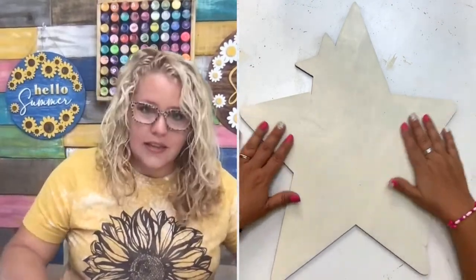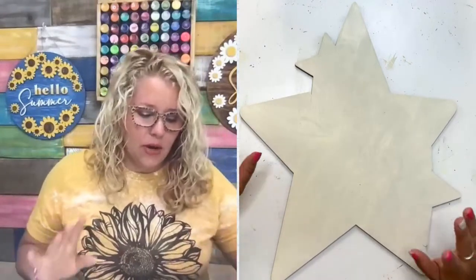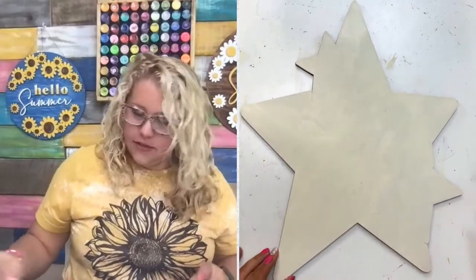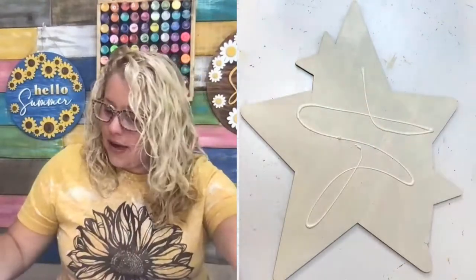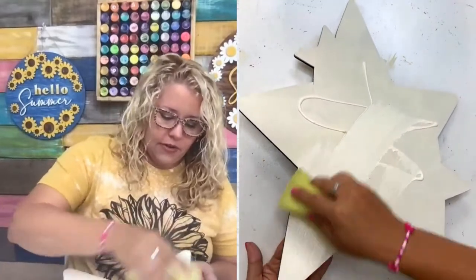Looking at this on video probably looks good, but in person it's a little streaky and I know we're going to do some distressing on it. I'm going to go ahead and do one more quick coat because I don't want to regret it later — it's kind of harder to take it back. It doesn't take that long; we'll just put another coat on it.